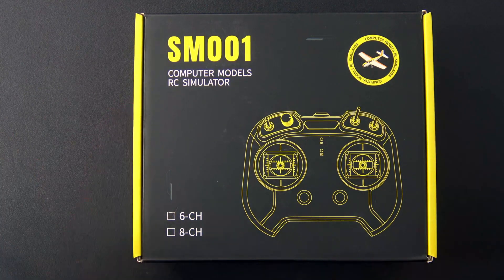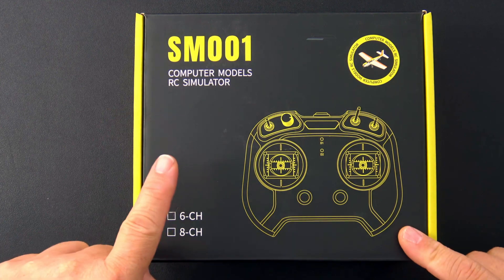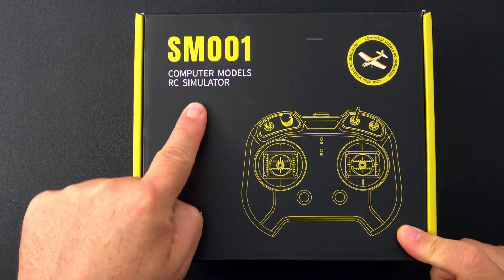Hello, welcome to RC Video Reviews. Today we're taking a look at the SM-001 RC Simulator Joystick by FlySky.